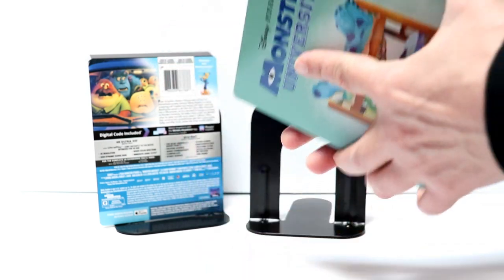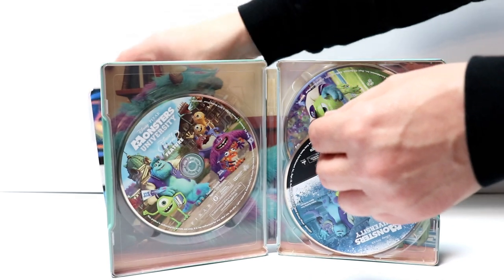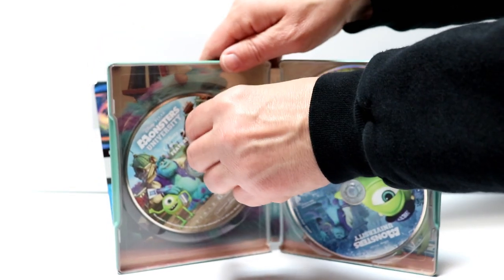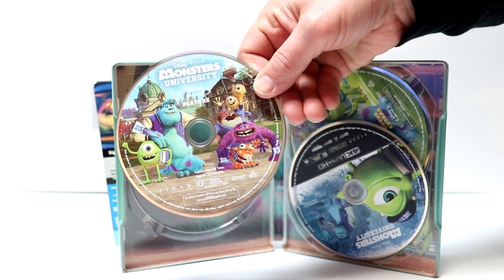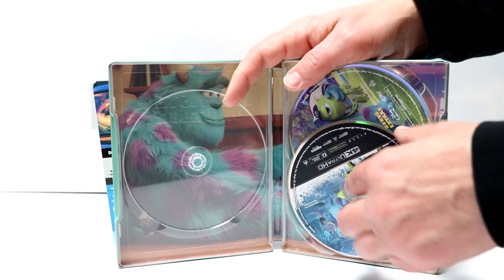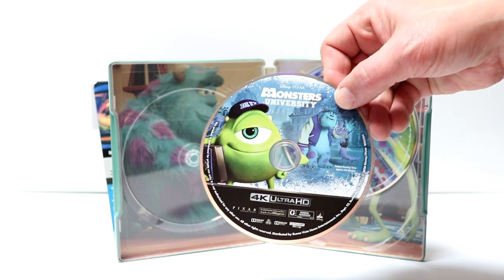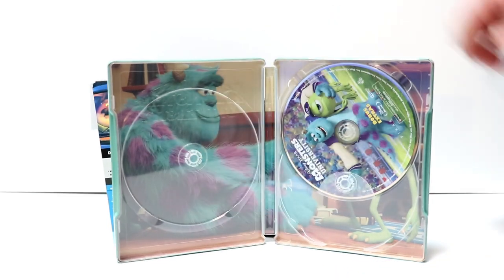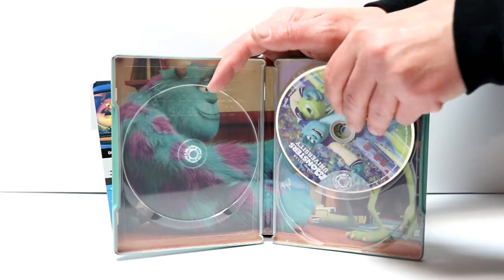And we open it up. We have three discs. On the left-hand side we do have our Blu-ray feature film. And on the right-hand side in the front we have our 4K disc with some disc art. And we have our bonus disc here in the back with some different disc art, which is very nice.